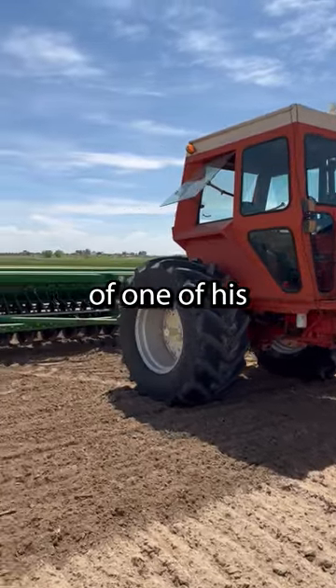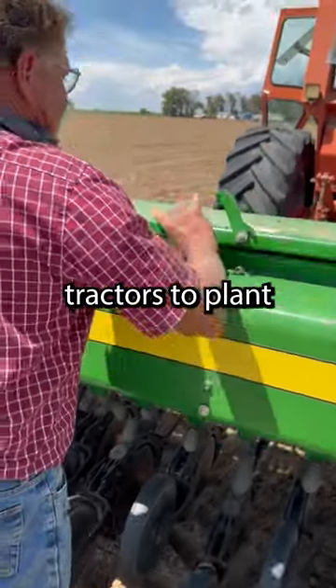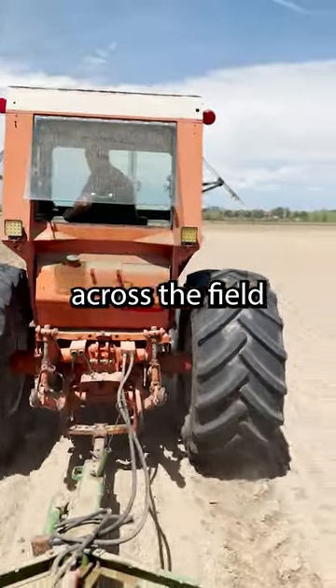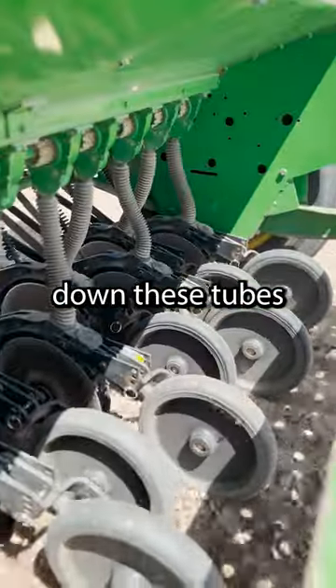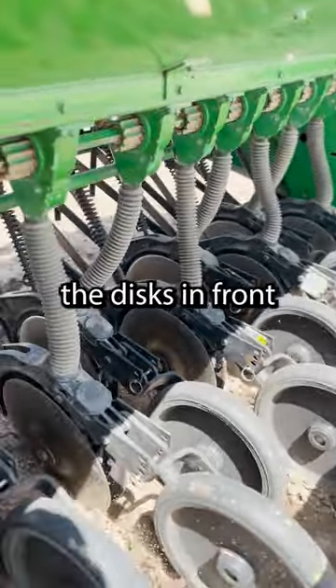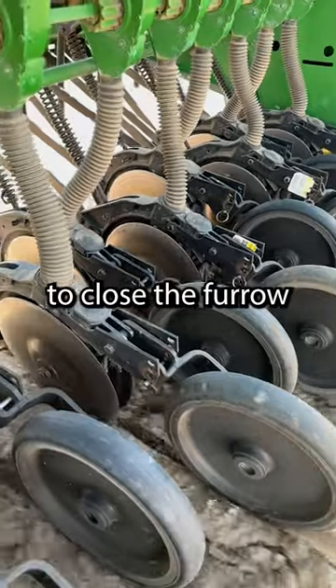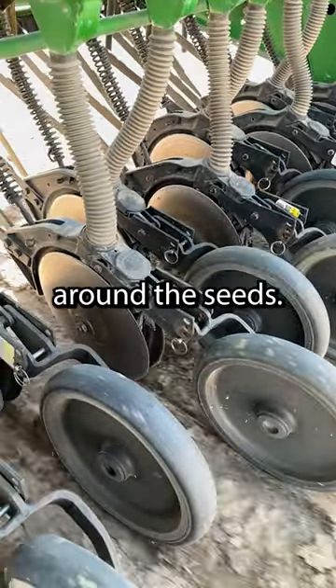Today dad has the grain drill hooked on the back of one of his Allis-Chalmers 200 tractors to plant sorghum. The hopper is filled with seed, and as the implement is pulled across the field, the seeds are gradually dropped down these tubes and into the furrow created by the discs in front. Following behind is a press wheel which pushes down to close the furrow and firm the soil around the seeds.